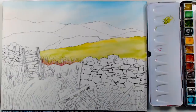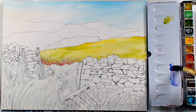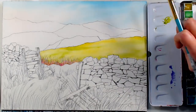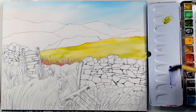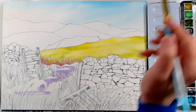Now I'm going to mix up a little violet. I'll go with opera — you can see how neon that looks on my palette. I'm going to grab a little Cinerous Blue and maybe a smidgen of ultramarine because I know I'll use that later. A little more opera, a little more ultramarine, and maybe just a smidgen of burnt sienna because it's a little bright. Now I'm going to work some shadows on the snow into the scene.